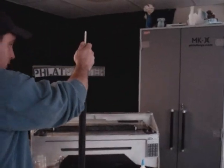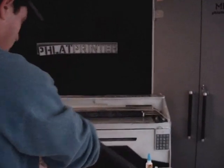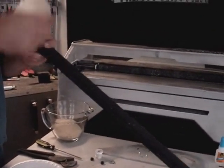We can get to a point of filling this with sand and trying to keep the bar centered the whole time. We have approximately a cup and a half of sand, and I'm just going to try to fill this up.